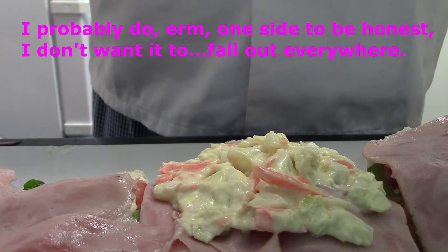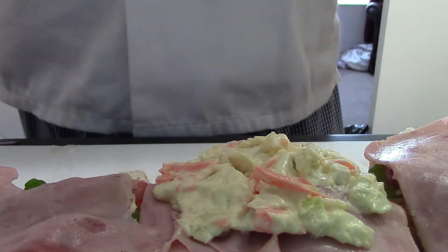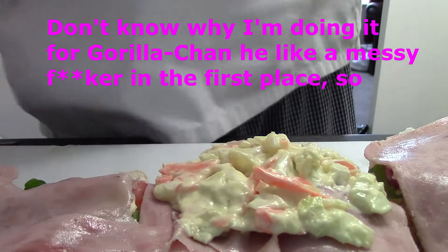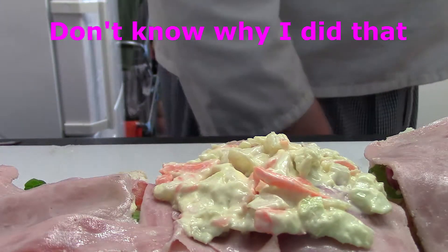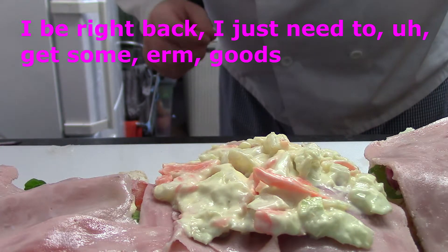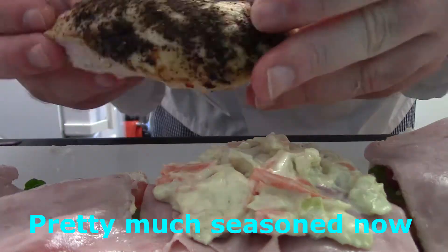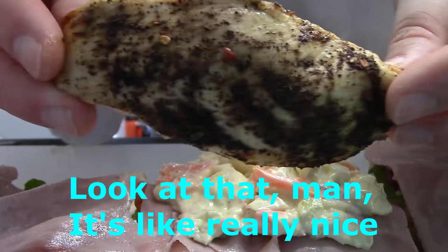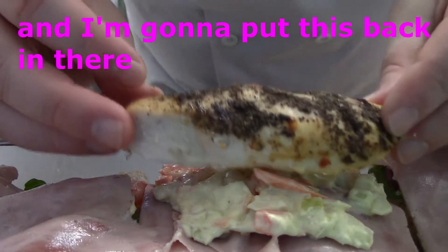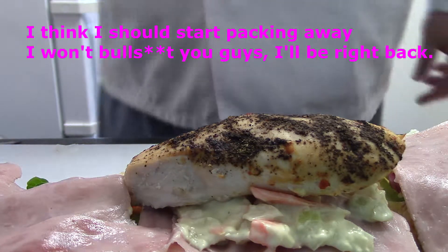I'll probably do it on one side to be honest, because it'll just fall out everywhere. I'll be right back — I just need to get some oven gloves. And as you can see, it's looking good — it's pretty much seasoned now. Look at that, man — it's really nice. It's all cheesy chicken. I think I'll put this back in there and start packing away. I'll be right back.